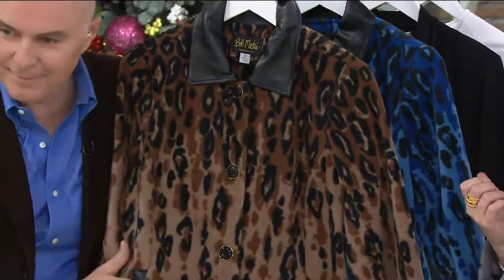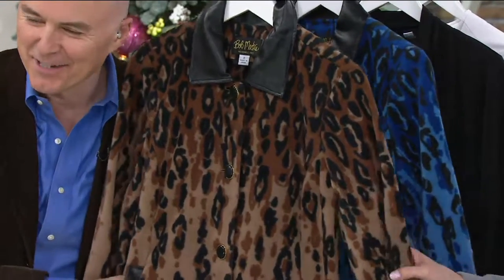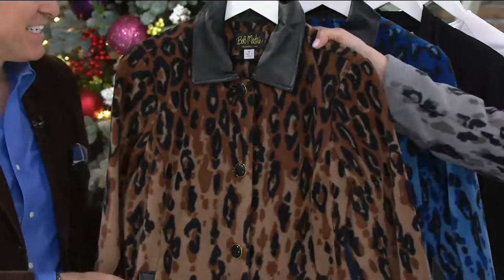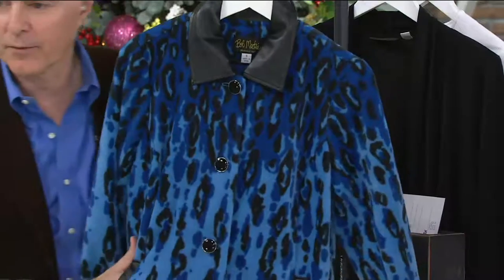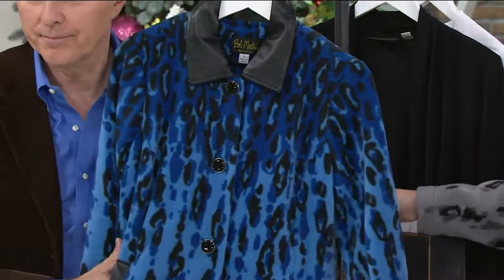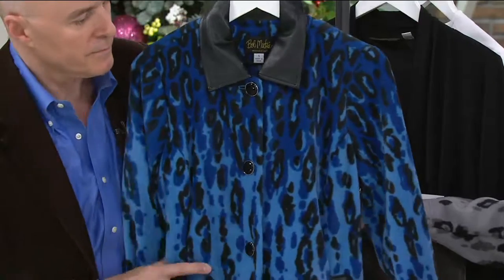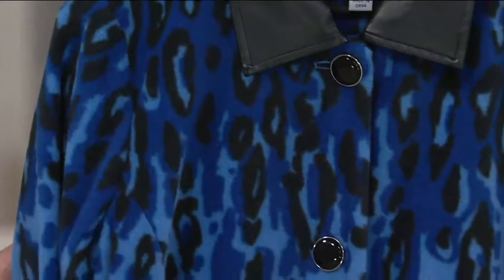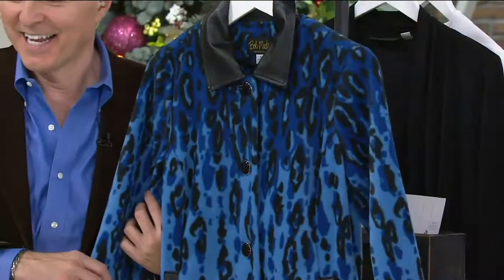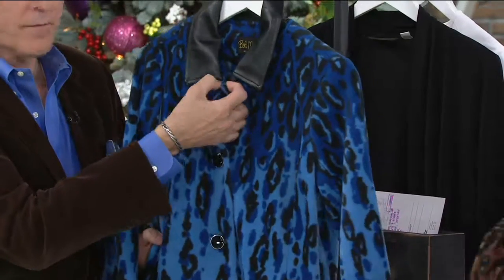We also have camel multi — that's the real animal print — so fun. And then we have it available in blue multi. Come on, how about the tank I have on under this jacket with the velvet pants? This is the first day we're presenting it to you at this low price and four easy payments of ten dollars and 41 cents.